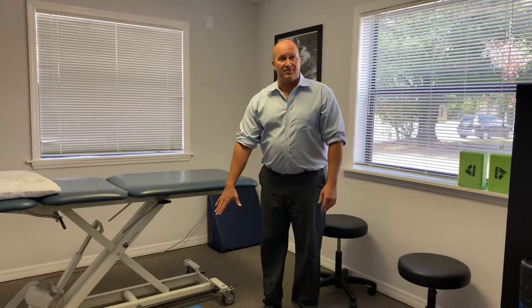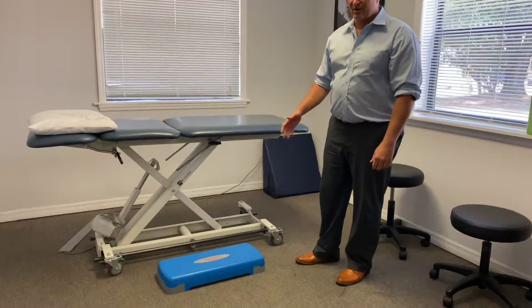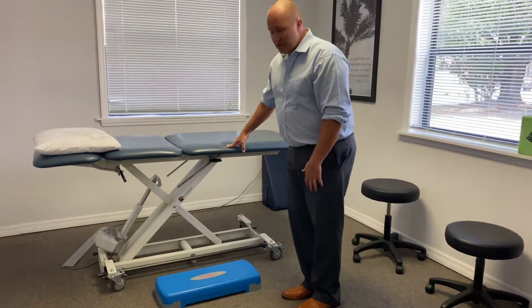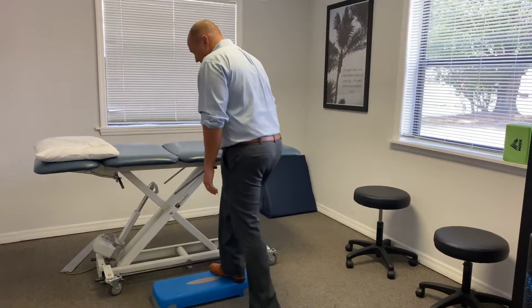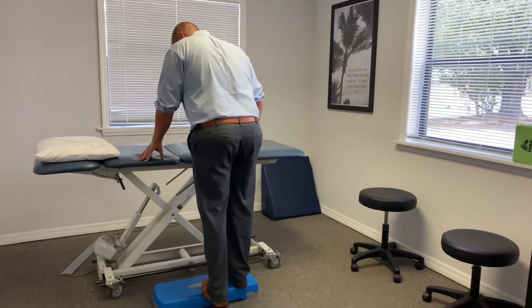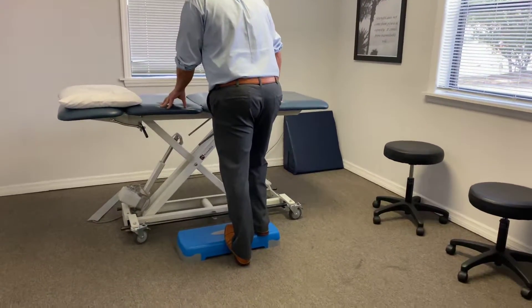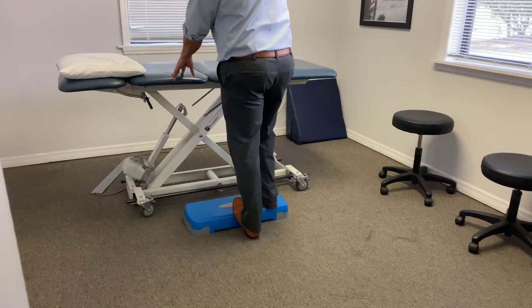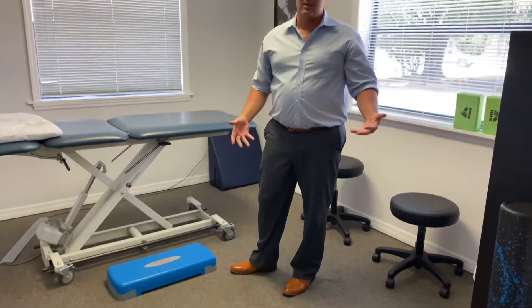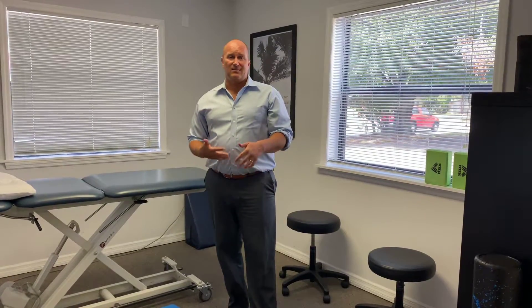A simple thing you can do at home is to stretch your calf properly. There are many different types of stretches — you can use a wall or do whatever. I like to use a step. You can use a step at home; I got this step from Marshall's for like 20 bucks. Say you're stretching the left calf out: step on top of it, make sure your foot is straight ahead, and just let that heel drop off so you feel a nice stretch in the calf. I like to hold my stretches for 30 seconds — you can do that three or four times and then stand up and walk around.